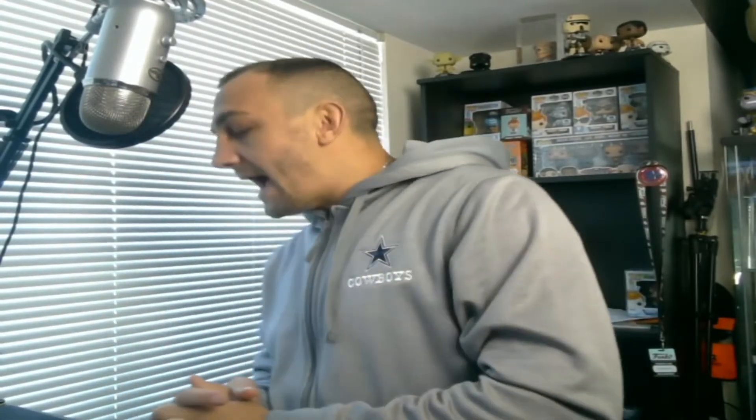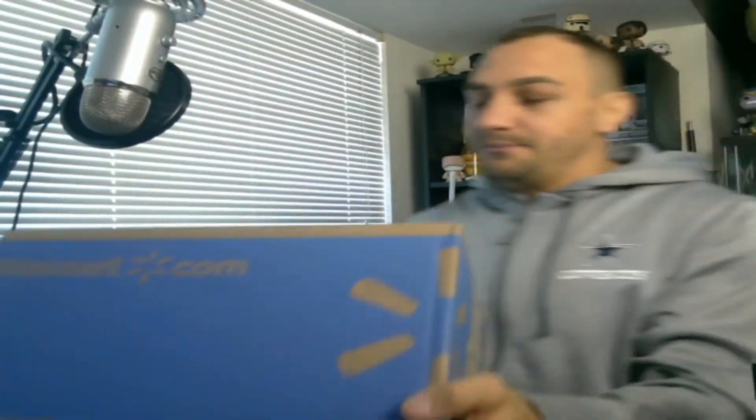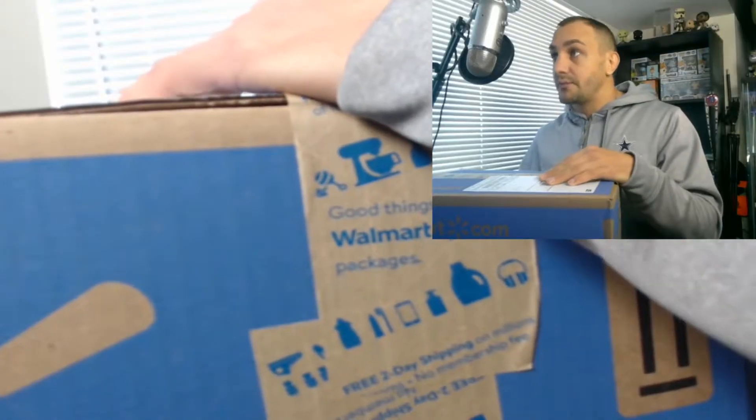I got one for myself, so good on there. Now let's get into the unboxing. I want to unbox this box because I have no idea what the hell is inside of it. I got it from Walmart.com, so let's check it out.